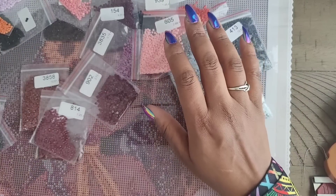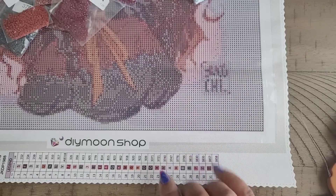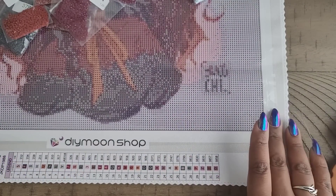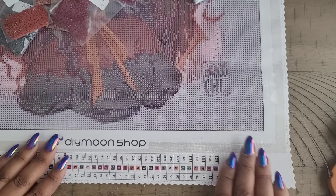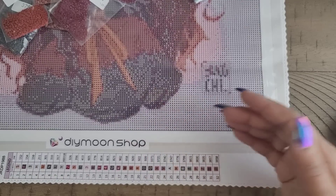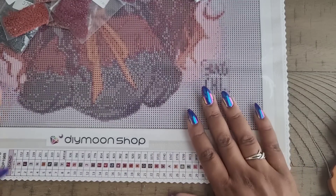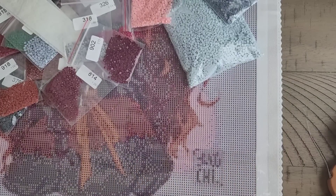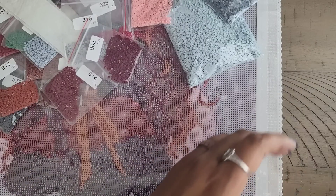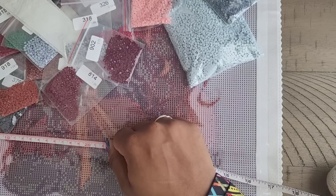A huge thank you to DIY Moonshop for sending this out. Let's do a once-over since I will be working on this kit. We have our schematic and our legend. The reason for that tan border is so that when you go to frame it, it already looks like it has a mat — it looks great in a traditional frame. You can also cut it off if you want a walking legend, which is what they used to do. The back is that velvety velour material that's really soft. It's a 40 by 44, which does look true to size.